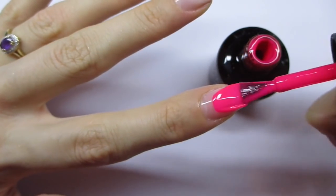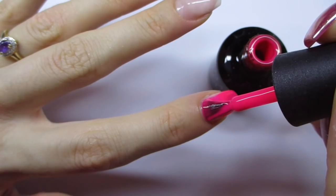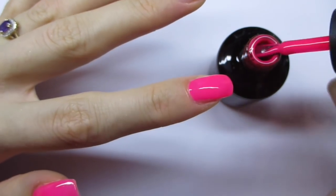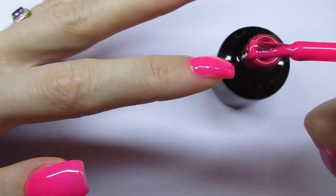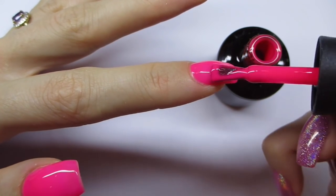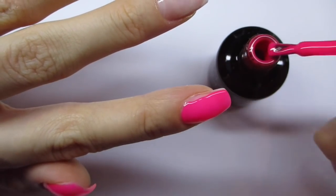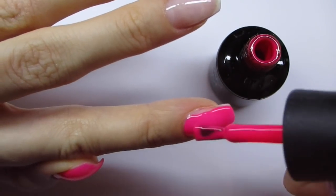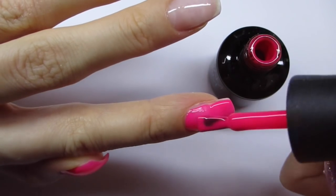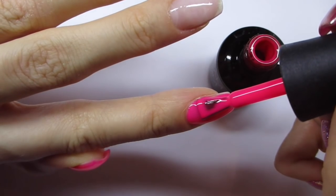I'm just brushing on the Madame Glam OMG Pink gel polish — this is by far my favorite gel polish in the entire world. It's so beautiful and so pink — insanely pink — and I just love this color. As you can see it's really pigmented already, but I will apply two layers just because I want it to be fully opaque.